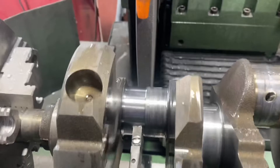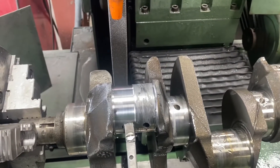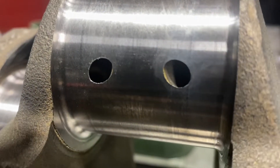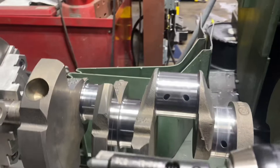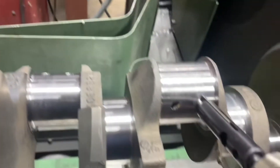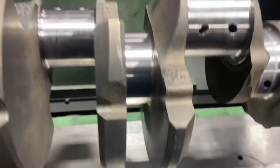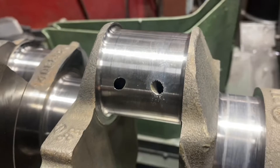We want to do it right, so we'll grind it properly. The next thing I'm going to do is chamfer the oil holes — since we had to go 30 under, we took the chamfer out of those oil holes, so I want to chamfer before I polish. We use this epiper tool, just go real slow, that's all you've got to do. Get a little chamfer, give that oil some room to flow.